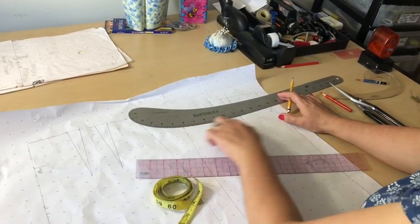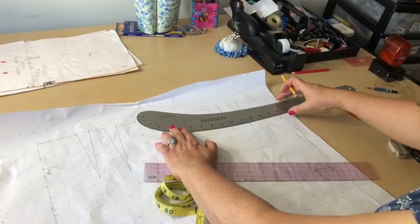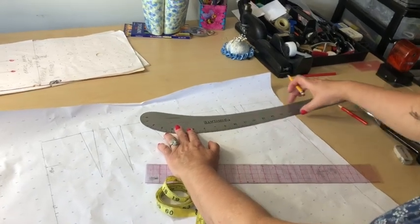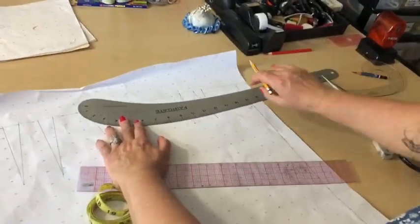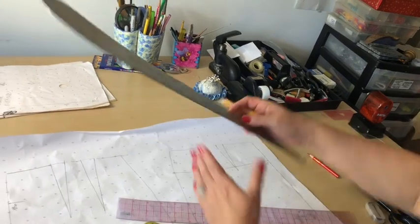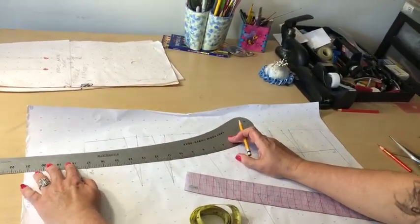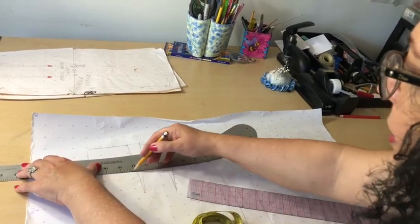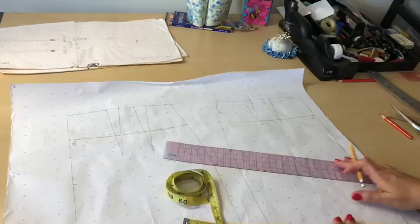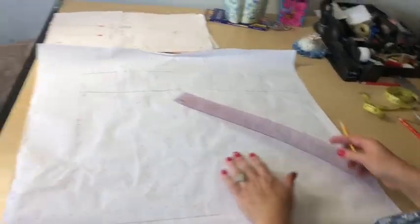After I mark my three-inch points, I'm going to use my hip curve. By matching the curve to those points — pay attention that my ruler tail is facing towards the center front — I'm going to draft my curvy line. Do the same thing by flipping your ruler to the opposite direction on the back, and by catching that straight line, draft your curve on the back skirt also. Now those lines are marking my style lines.